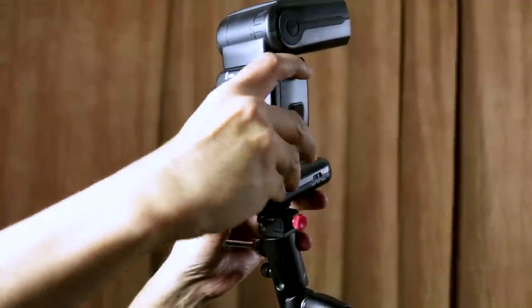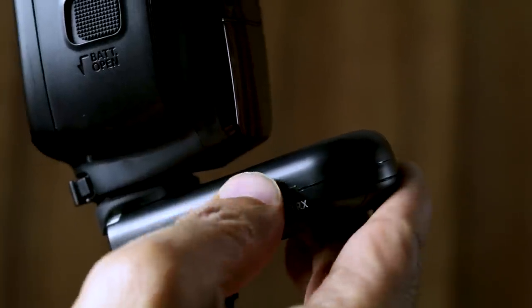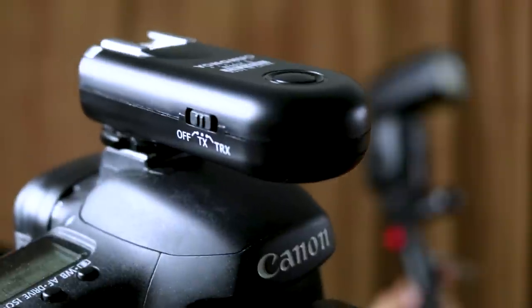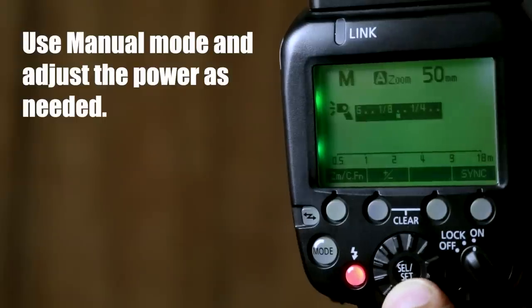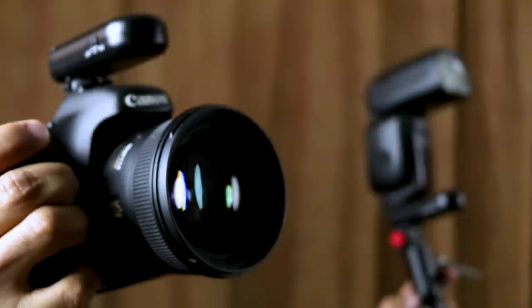Connect one unit to the flash — this receiver can be secured directly to the light stand. Make sure that it's set to receiver mode, set the other unit to transmitter mode, and connect it to the camera. Also make sure you're using a flash that allows you to manually adjust the flash power setting.